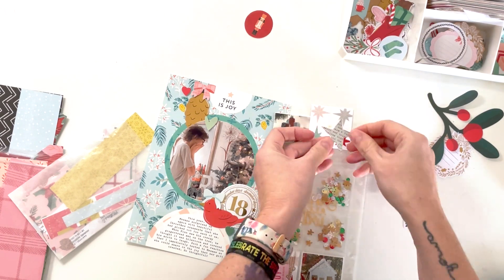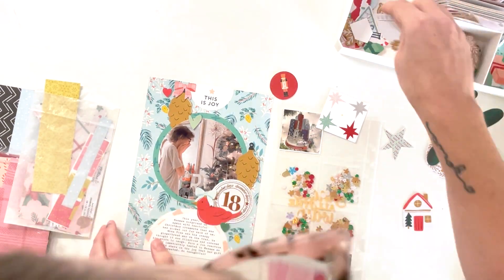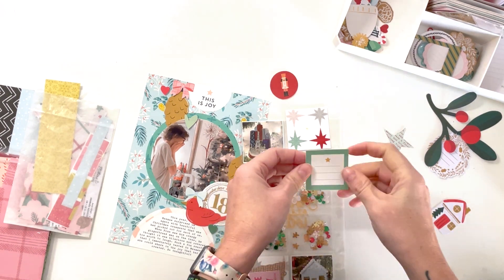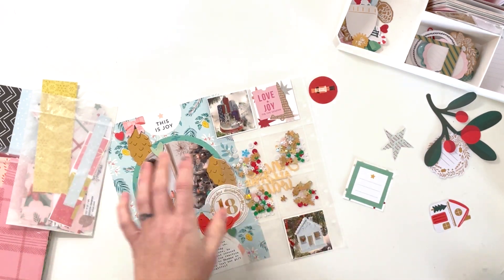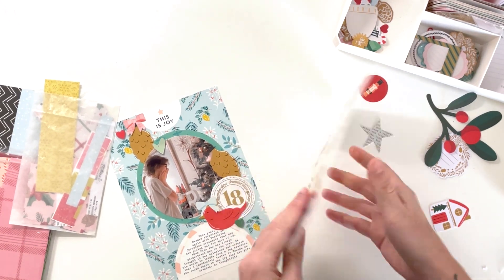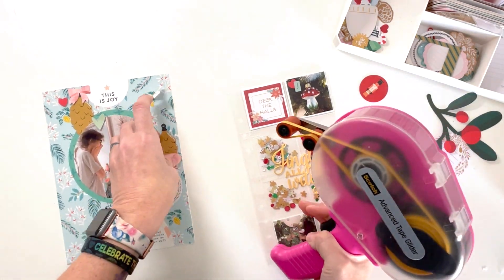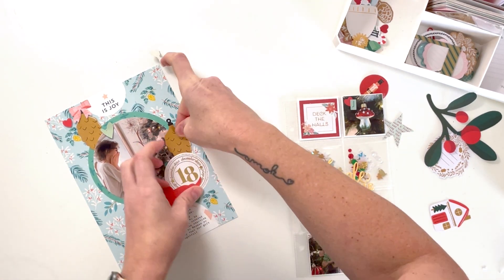I later noticed the card was crooked, and when I rearranged it, it rearranged the photos on the other side too — not a big deal. I always like my kids in birth order — W, J, F — but this gets them out of order, which bothers my OCD a little, but it's okay. On the other side I added a little journaling spot for notes. I also found the other pine cone and moved the bow to the top of that one instead — much better.